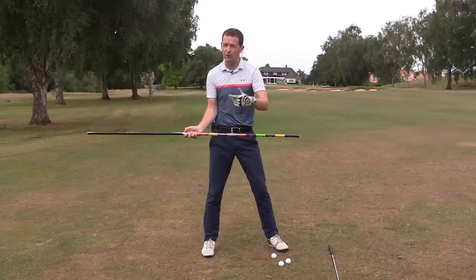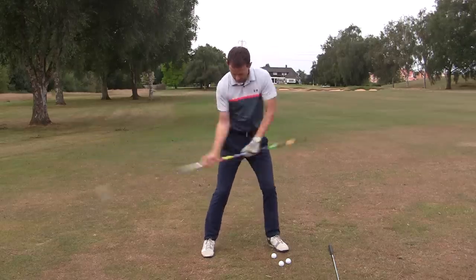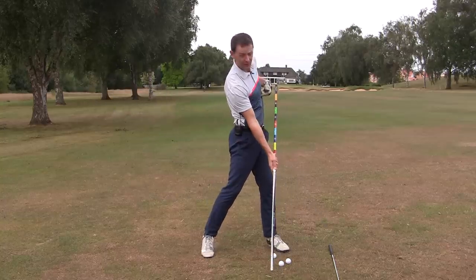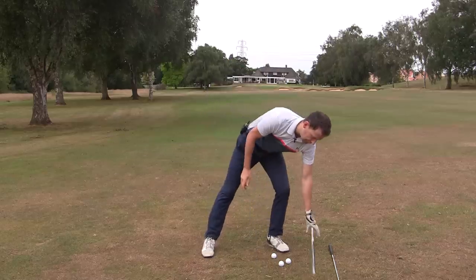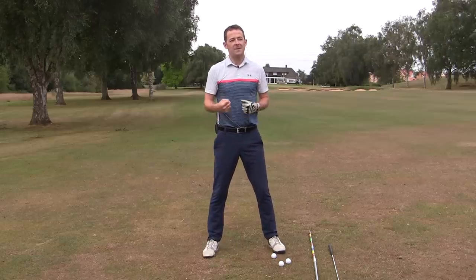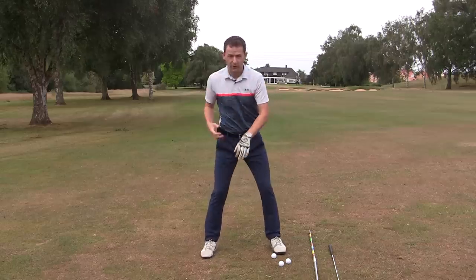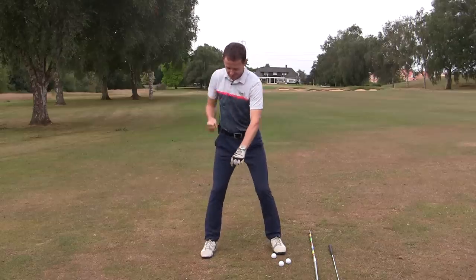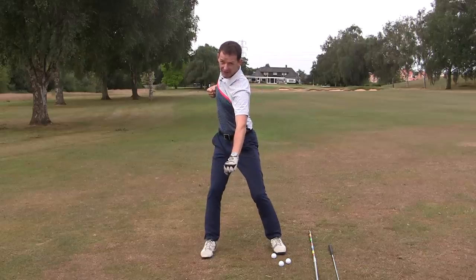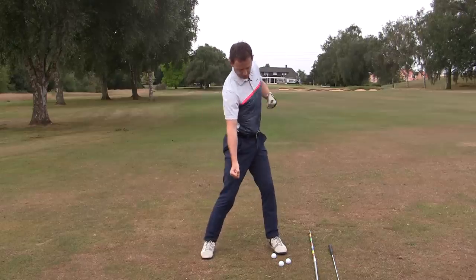What I see so often is people trying to turn their bodies out of the way — that's not how it works. We want the body to turn as a byproduct of it reacting to the club coming down. Watch this: as I release and brush the ground, my body automatically reacts. A great image for this — I was mowing my lawn the other day with a petrol lawn mower, and as I pulled the choke, watch what happens to my body: it opens up. That action is basically the turn, and the same thing happens on the way through.